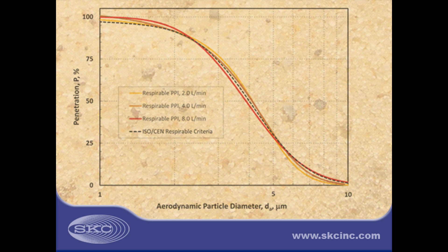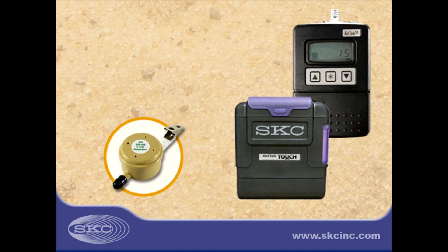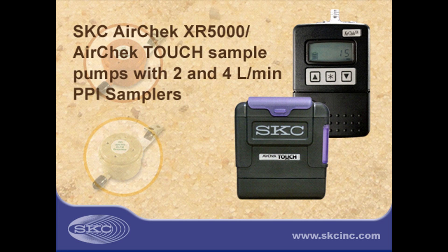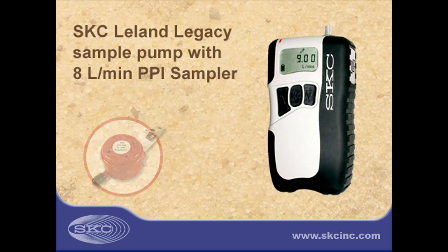PPI samplers are available for use at 2, 4, and 8 liters a minute, providing for flexibility in pump options, sample duration, and contaminant concentration. The SKC AirCheck XR5000 and AirCheck Touch Sample Pumps are perfect partners for the 2 and 4 liter a minute PPI samplers. The SKC Leland Legacy Sample Pump is a perfect partner for the 8 liter a minute PPI sampler.